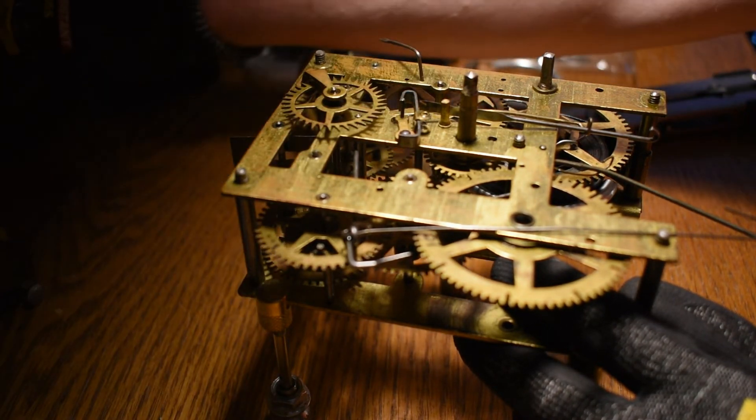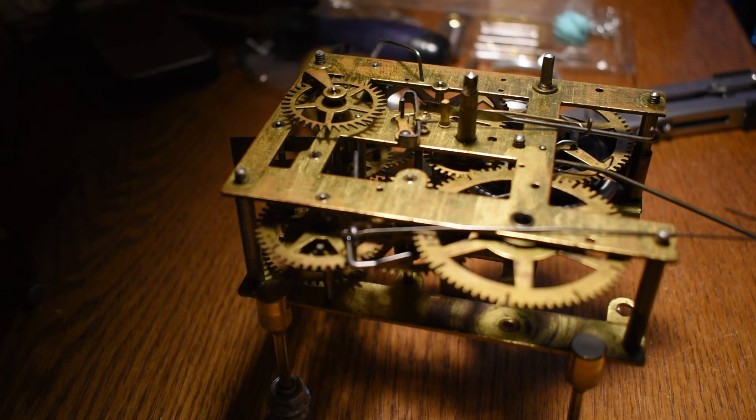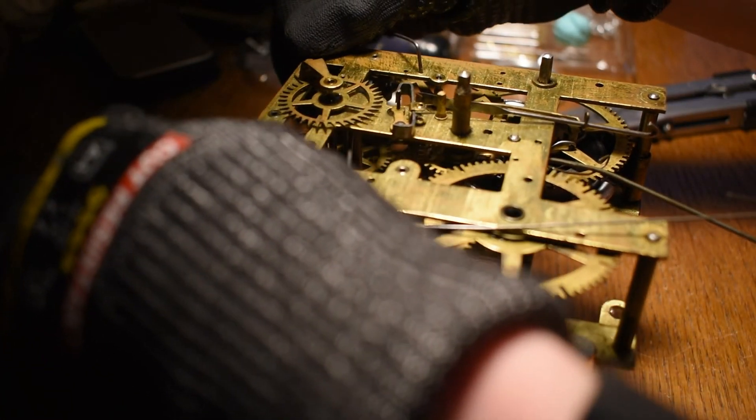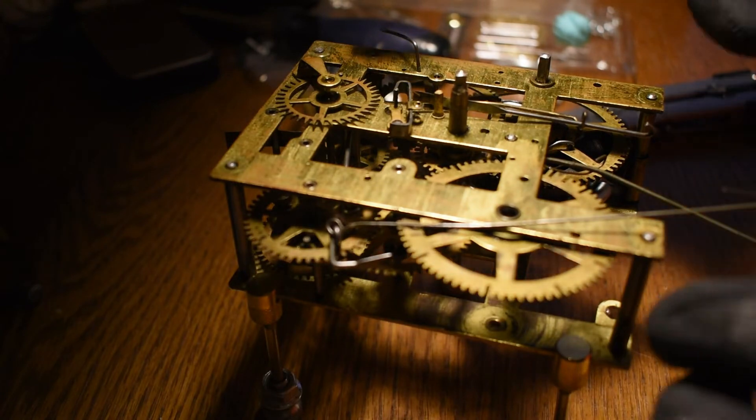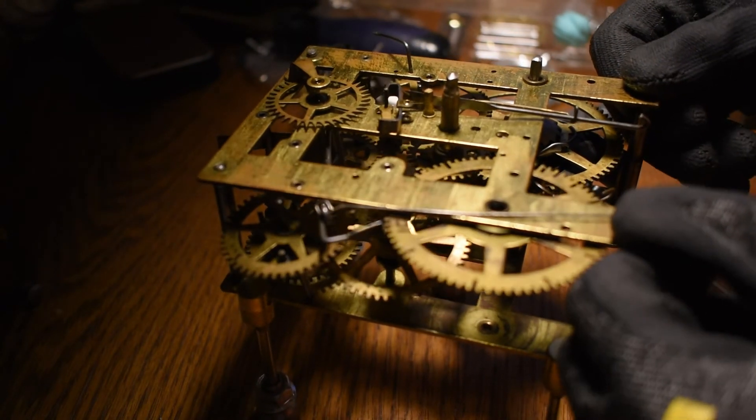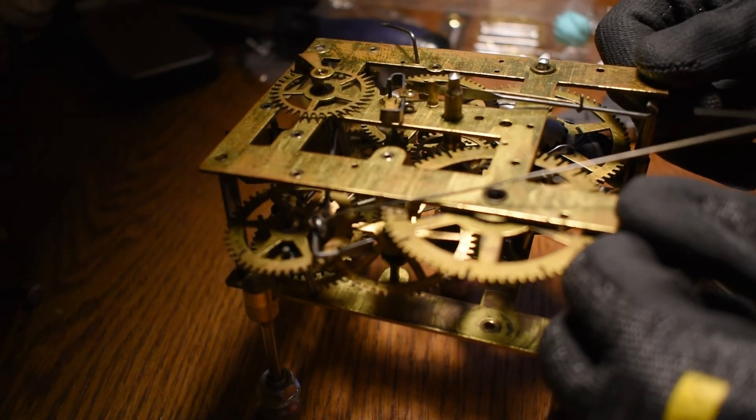I am going to put my glasses on for this, just in case. This is very intense — you don't know what that spring is going to do.